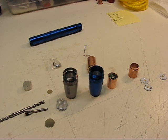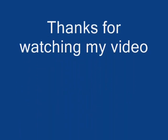I just thought I'd record it on video so that others might be able to look at it and get some ideas. As always, thanks for watching.